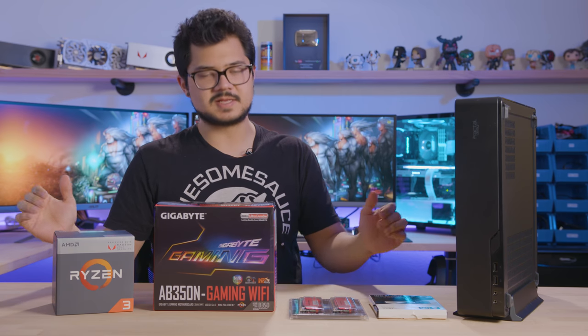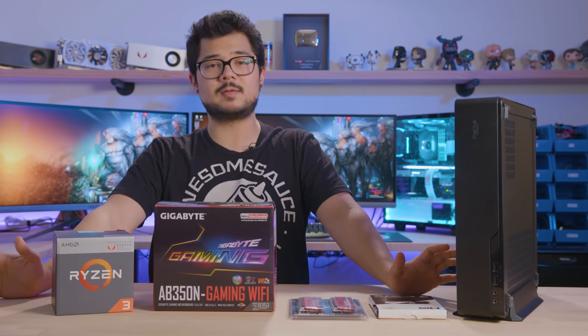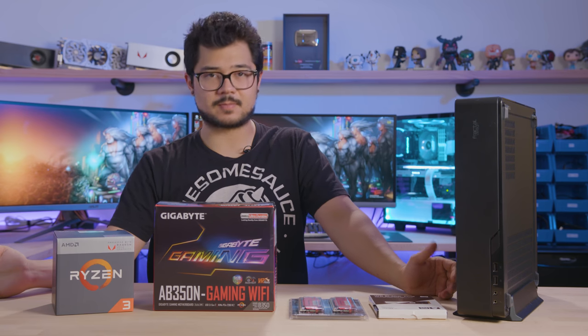What's up guys? Welcome back to the channel, hope you're all doing well. So I'm gonna build another PC today, but it's not actually gonna be a gaming PC. This one is mainly for video playback purposes.